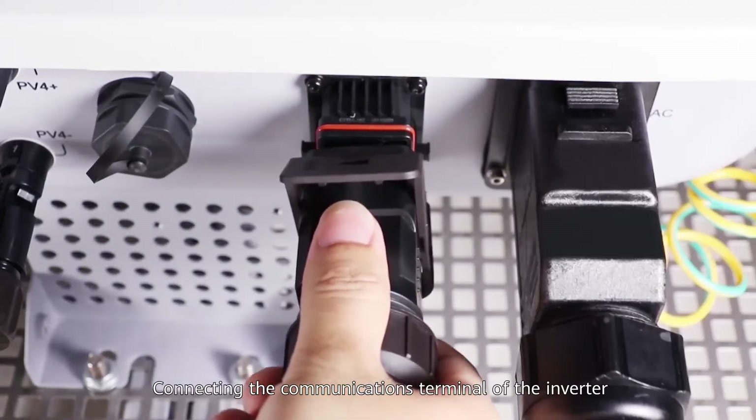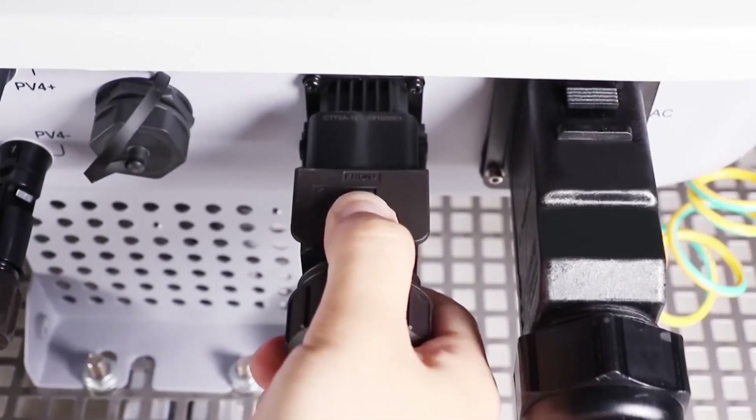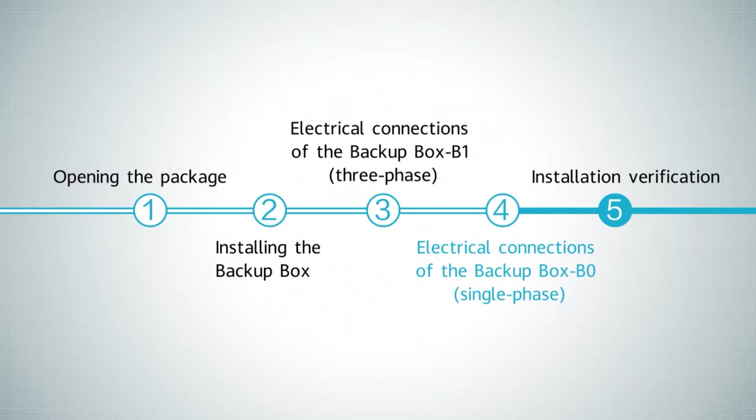Connecting the communications terminal of the inverter. Electrical connections of the Backup Box B0, single phase.